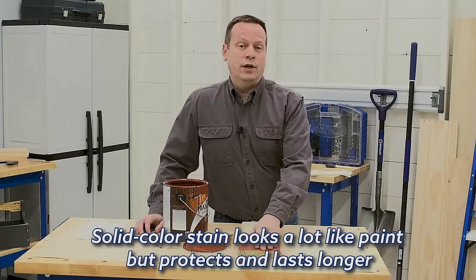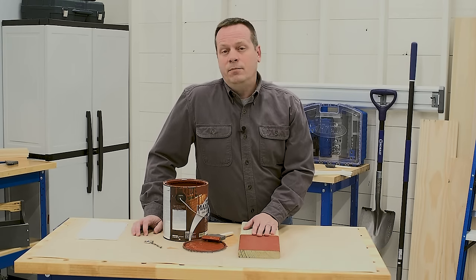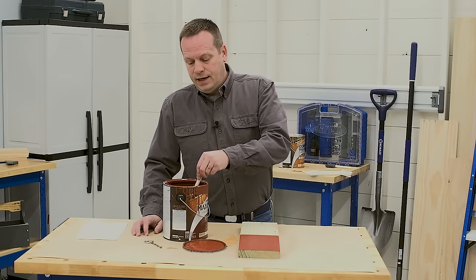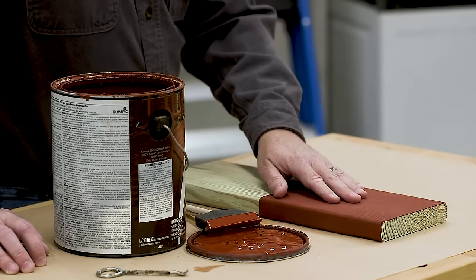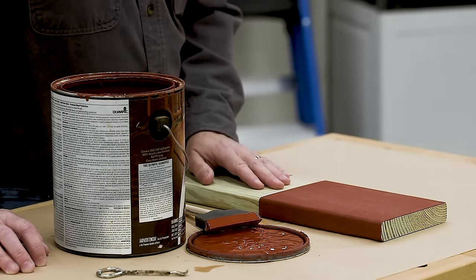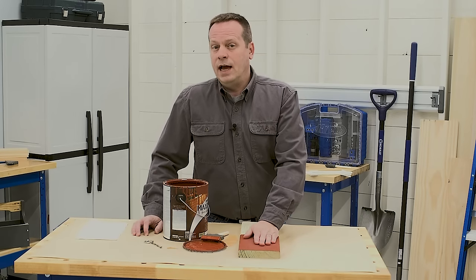What if you want to give your treated wood project a solid color? A lot of people ask about painting, but paint's not a great choice for treated wood because it's harder to apply, maintain, and reapply in the future. A much better choice is a solid color stain. Solid color stain gives a nice, bold color and covers the grain almost completely, so it looks a lot like paint. But because it's stain, it soaks in and offers much better protection, and you can get it mixed in almost any color you'd like.